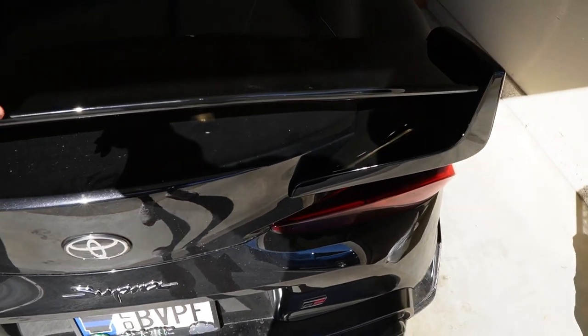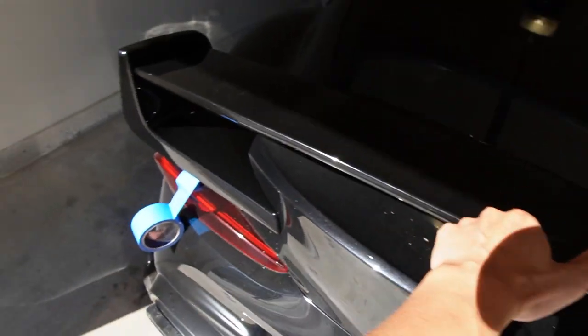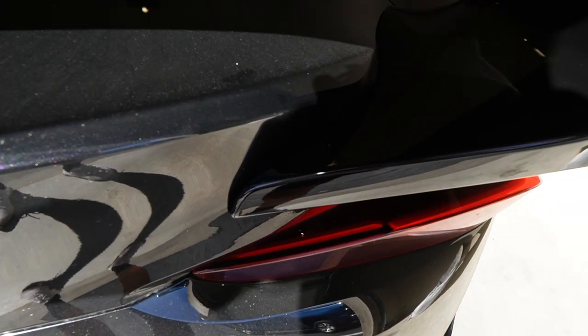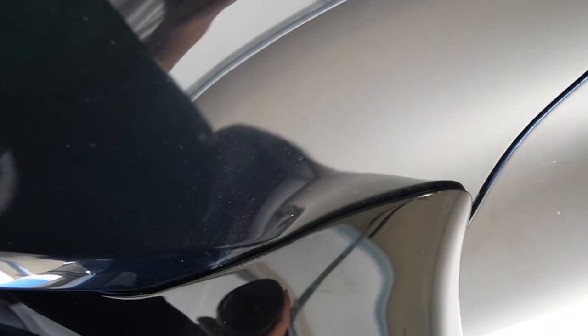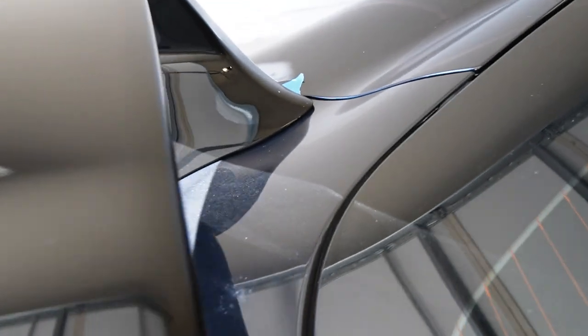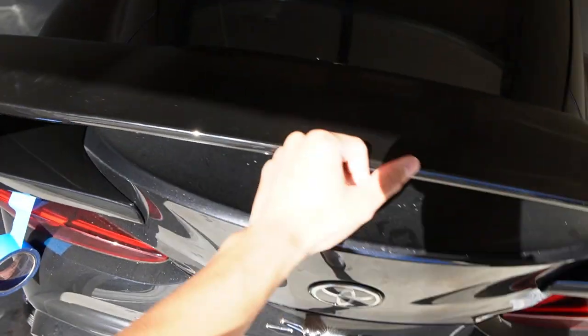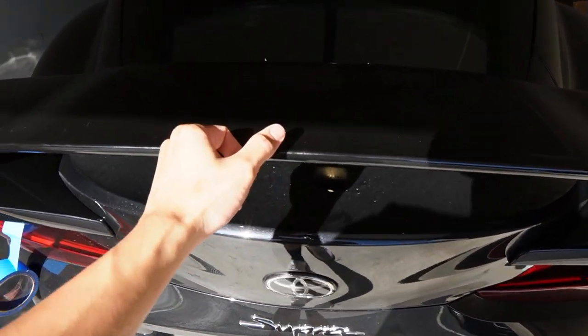I actually bought this for $400, believe it or not, compared to a $1,500 Street Hunter wing. Now look at that — and this is just me holding it, I haven't screwed it in or anything. But look at the fitment on that. It is close and tight. Same thing on the top — close, tight on the side. Same thing on the other side, close and tight. On the back, I can't really show too much because I am holding this wing with one hand and I don't want to drop this thing.